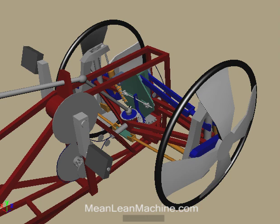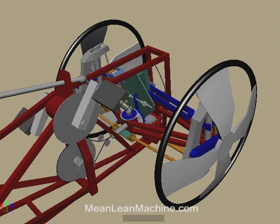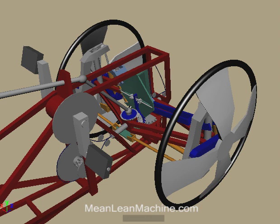When in free-to-caster mode, engaging the transition clutch and pedaling backwards transitions to normal steer, while pedaling has no effect on the motion of the bicycle.